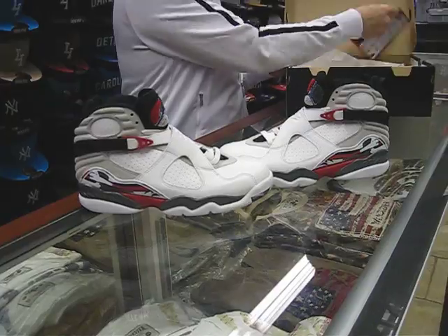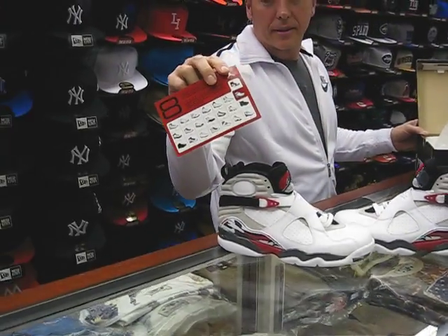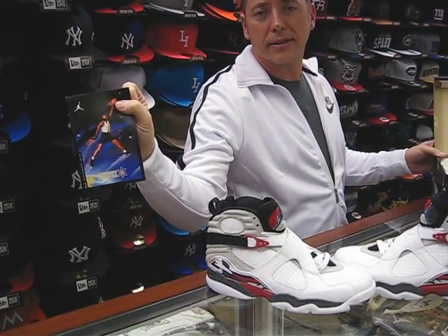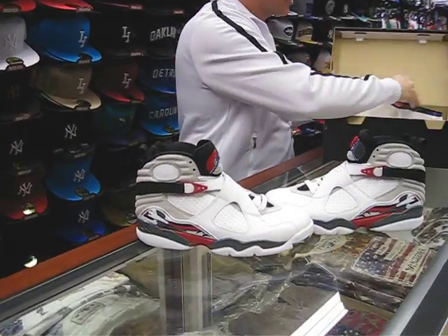As an added surprise, they put back in our retro card right there. It goes up to Jordan's 22, and the front's got Michael jumping through space. So for the guys who like the retro card, that's back in the box.